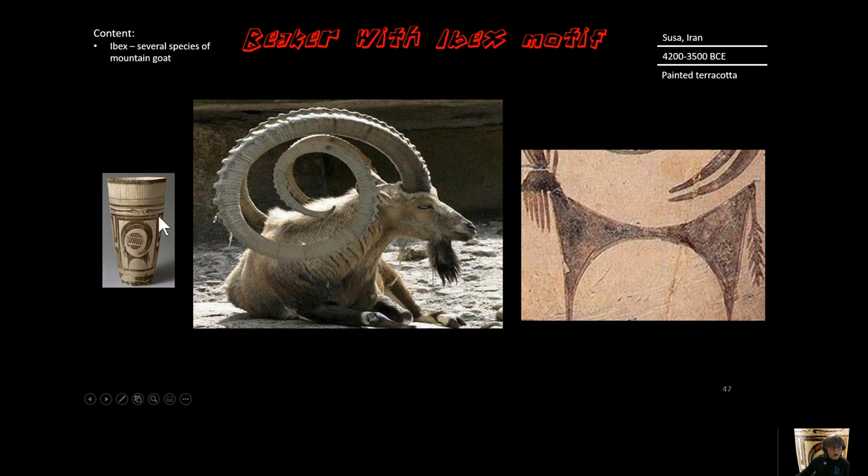The ibex is the star of this piece. It is a mountain goat type species, and there are a lot of varieties in this species family. Notice that the horns are the main feature, created in a circular pattern which mimics an ibex in real life, but still very geometric and simplified. Notice the detail — there's a beard on this ibex, but again done in a linear geometric way.